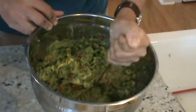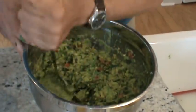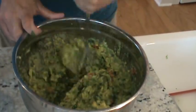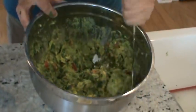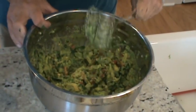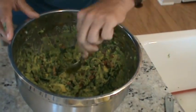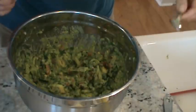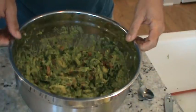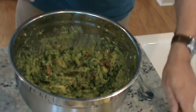Some people work a little sour cream into this — I'm a bit of a purist myself. How's that looking? That looks pretty good. Let me try this and see how we're doing. That's really good! I'm going to mix it a little bit more. That's pretty tasty.